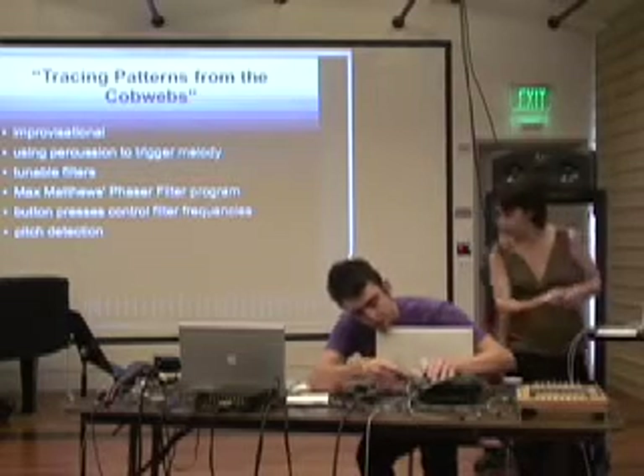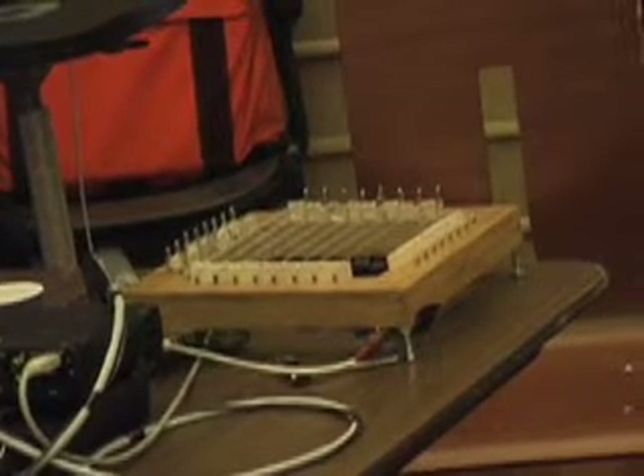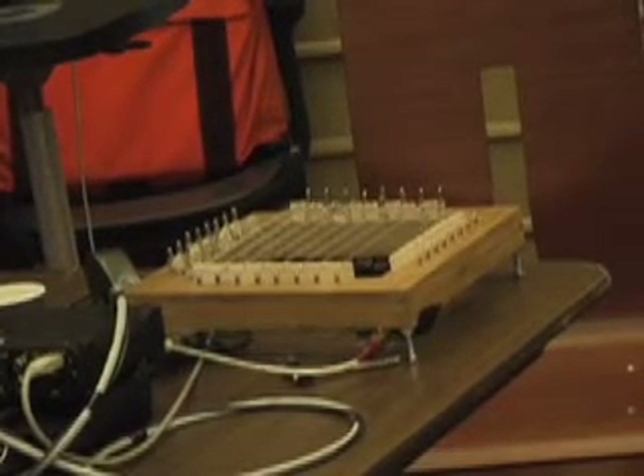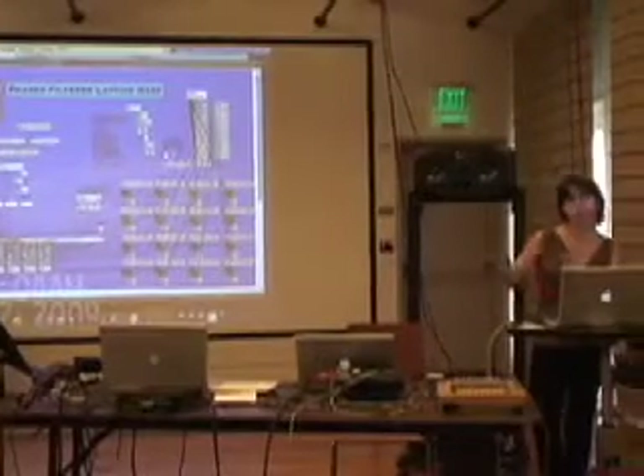I should switch over video so I can show you a little more detail of what I'm doing for this piece. What I decided to do with the button press data is to map it to the cutoff frequencies of these filters.